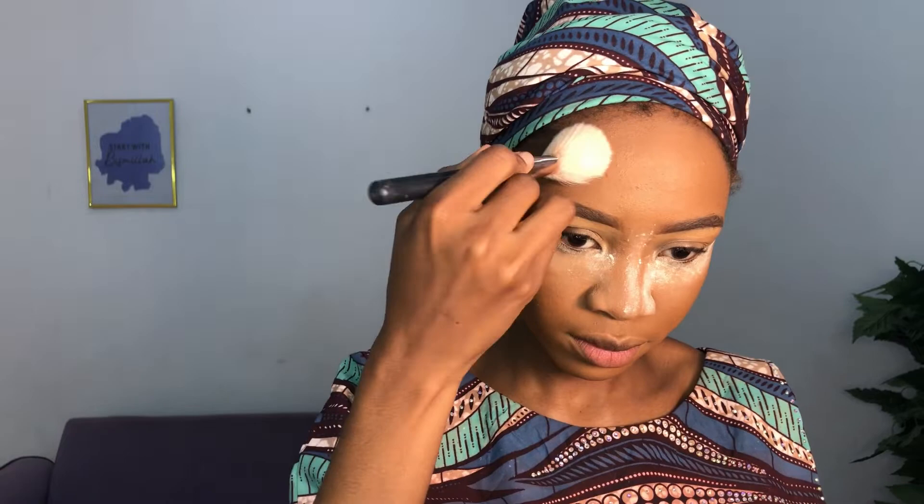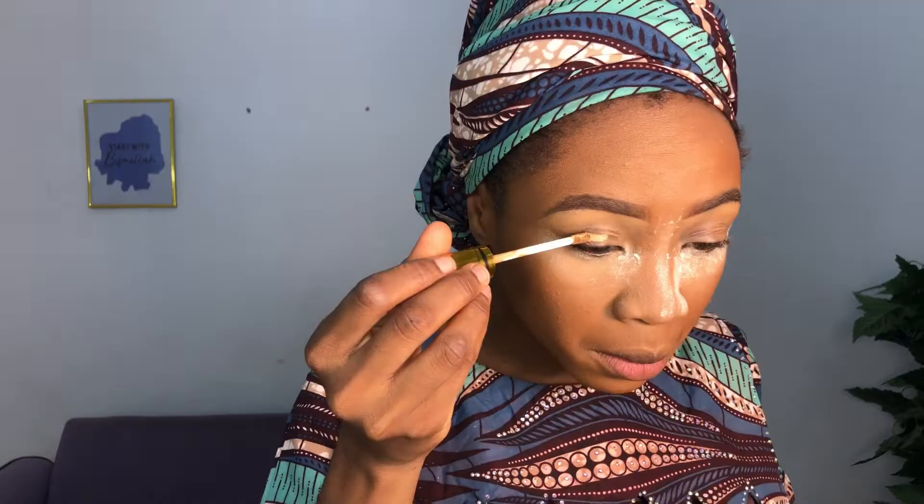Next step is contour. I start with my forehead because I don't want too much contouring there, so I contour the sides of my forehead blending upwards. Then I contour my cheeks — under my cheeks to be precise. Doing the reverse contour has already given me an outline of where to apply my contour, so it's pretty easy from here.